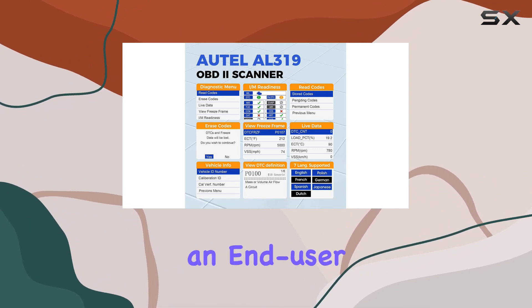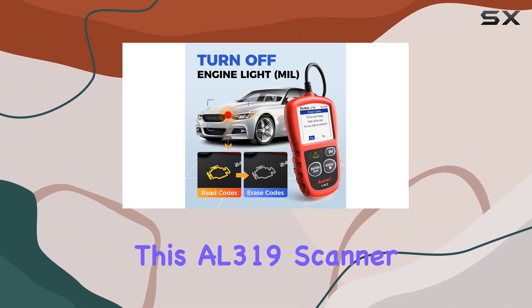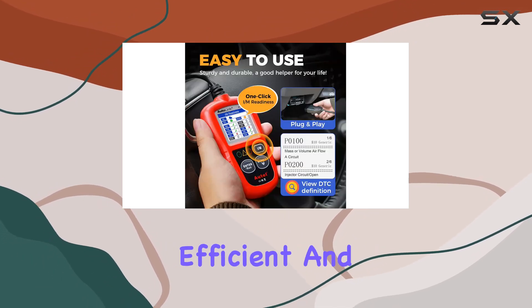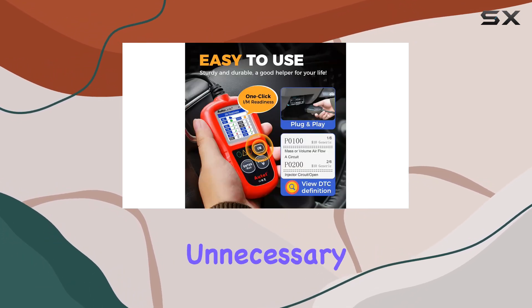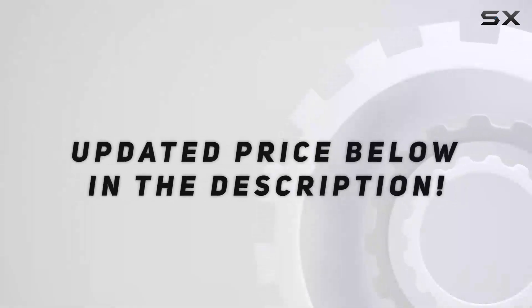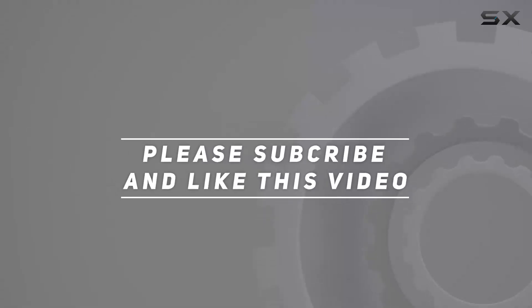Overall, if you're an end-user or a DIY enthusiast, this AL319 scanner is a must-have. It's reliable, efficient, and saves you from unnecessary repair costs. Highly recommend giving it a shot. Check out the video description for an updated price, and thank you for watching.